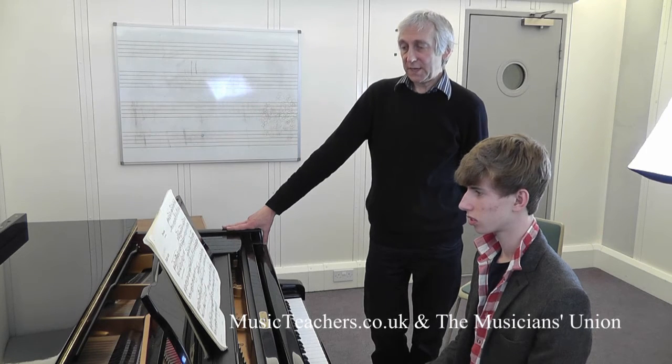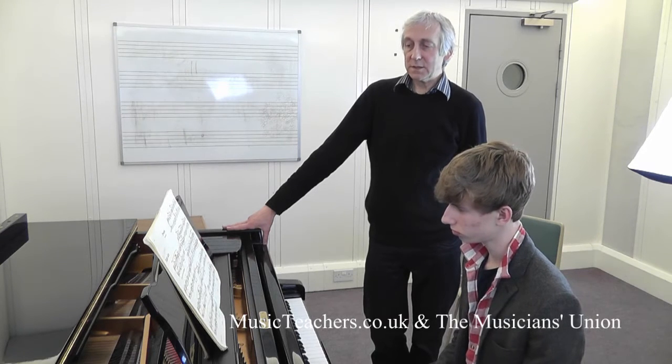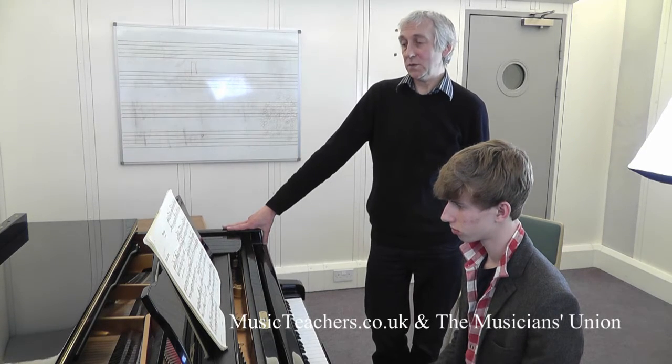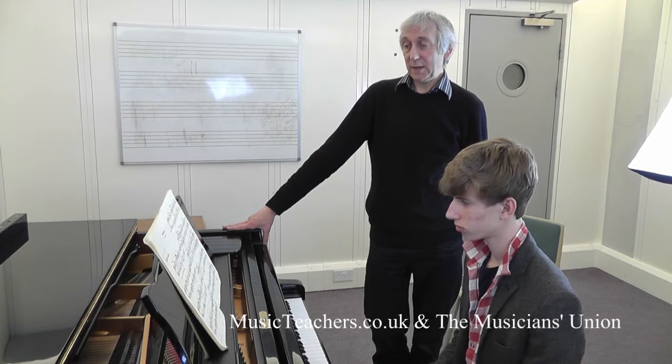The point we're looking at occurs really in the last line — the idea of playing ten note chords or nine note chords marked PP, 3Ps, or even at the end 4Ps. How is it going to work?